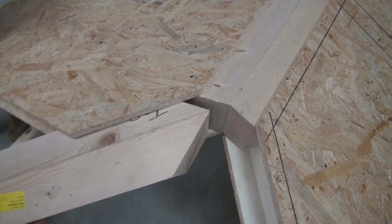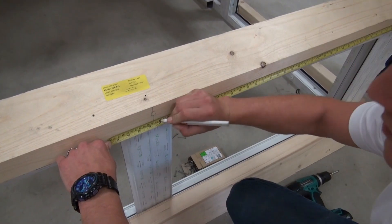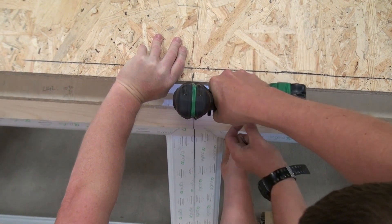Now insert the Georgian hip rafters into position. Mark the center line of the front eaves beam and the center line of the front panel. Then align and fit the front panel followed by the butt joint connectors and the remaining panels.